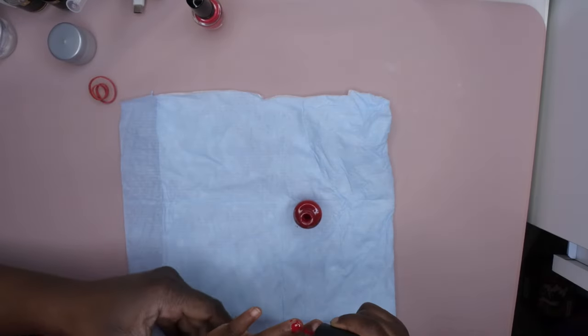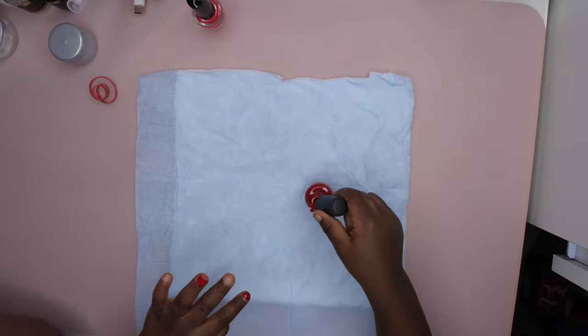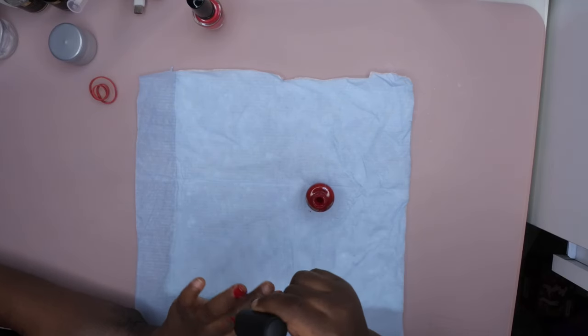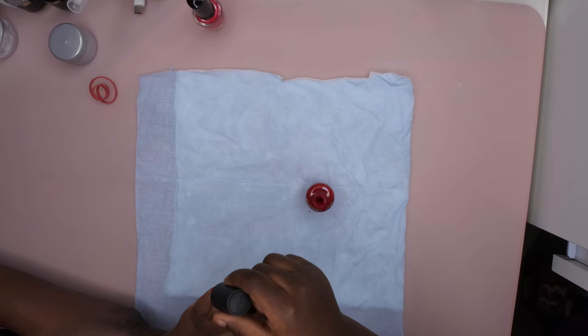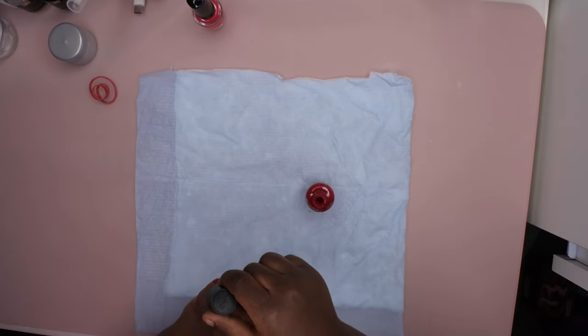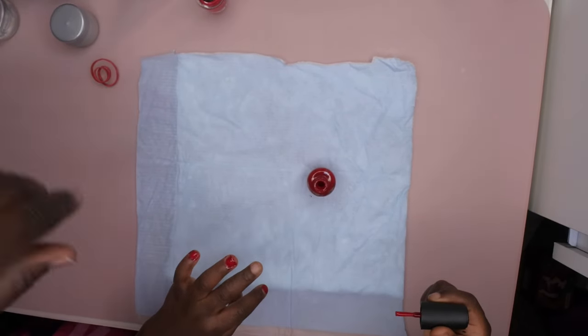Hello everybody, I'm back with another video. Today I have an exclusive video of my daughter doing her own nails and also my nails. I thought this was a really precious moment captured in time and I just want to share it with you, so enjoy.